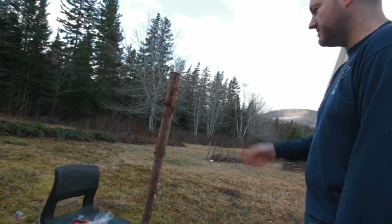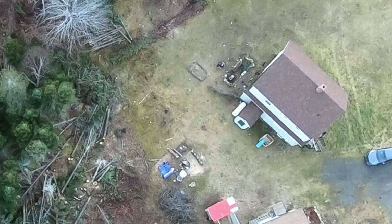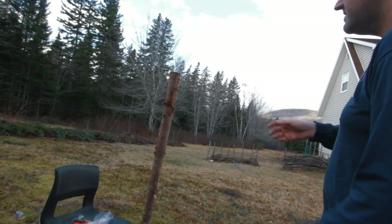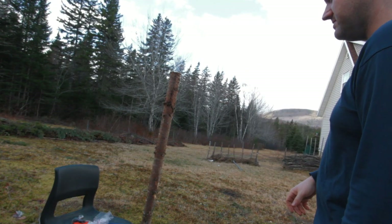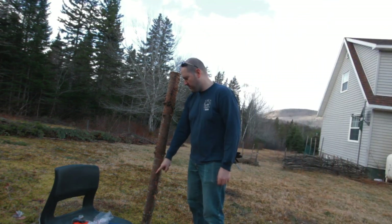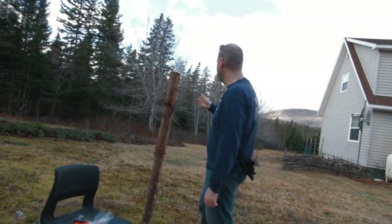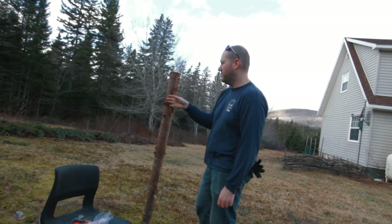I'm gonna use this guy as my first post and then measure from him. I'm gonna use some math — hopefully — and try to make it as square as possible. For my students who think math is useless, I'm going to use Pythagoras' theorem to try and make sure everything works out perfect. So I'm gonna put a little nail in here right on the back corner.